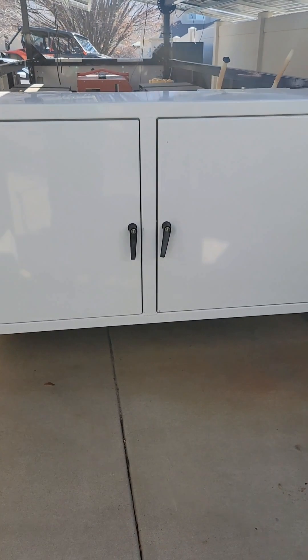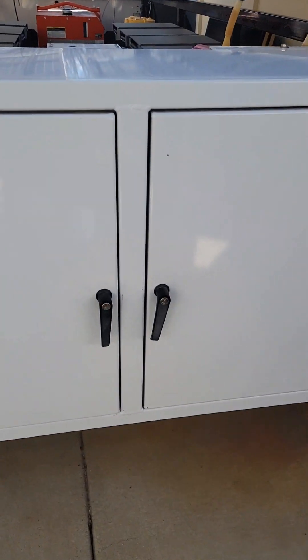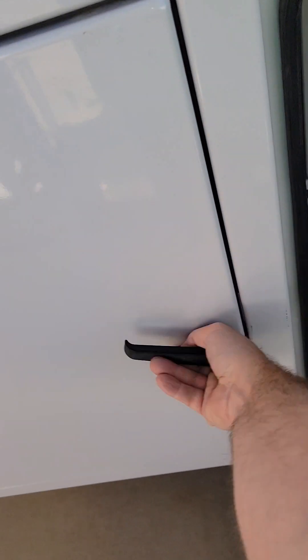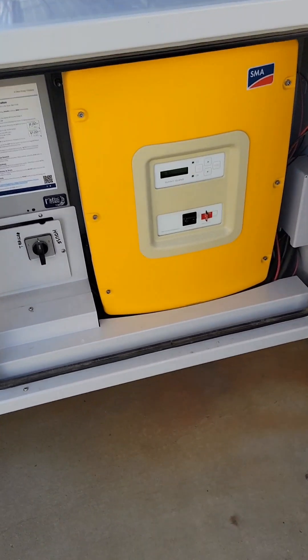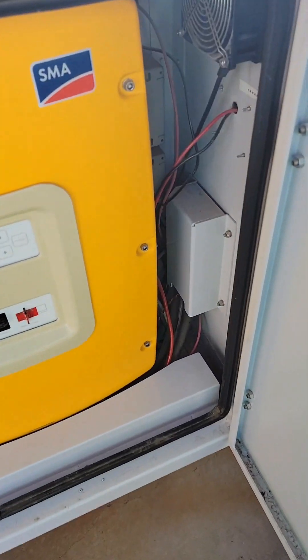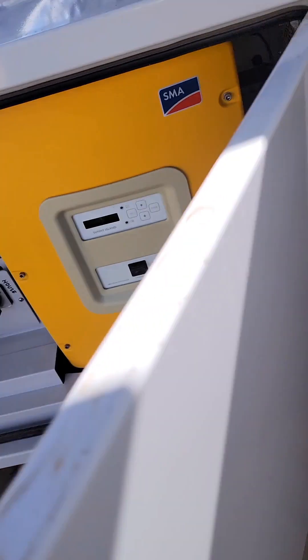I generally recommend that people not lock their cabinets, because somebody who wants to break in will bust that lock very easily. I would just leave them unlocked — people will open it up, look for something to steal, see there's nothing worth stealing, and potentially walk away.